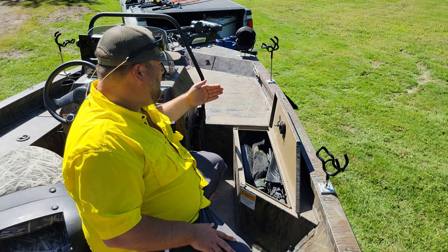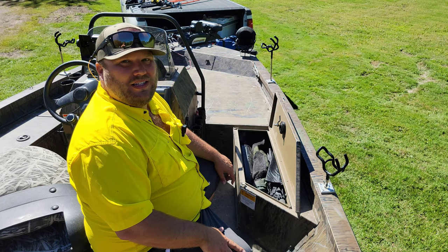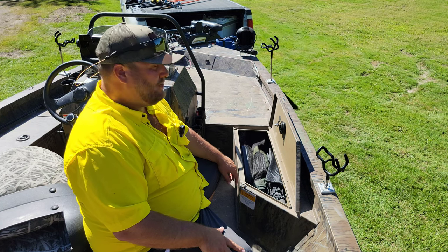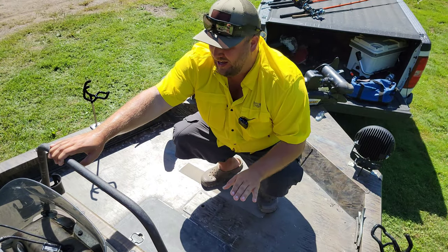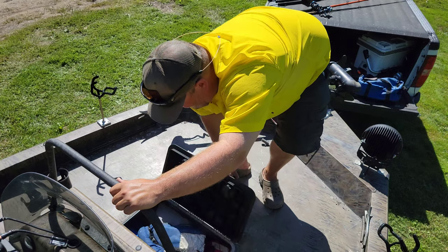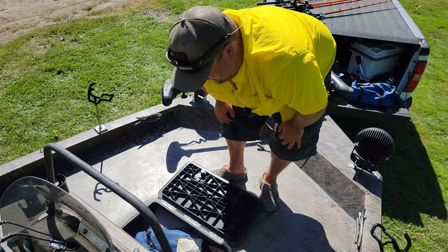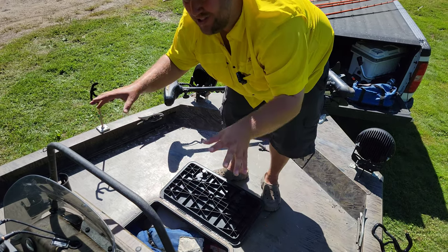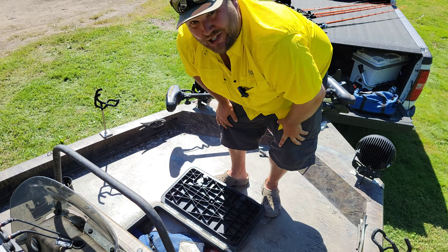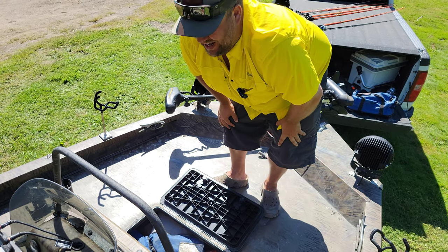One thing different about the newer 20 CCJs is they moved the console back to give more room up front — and that also gives more room for rod storage. This boat is lacking in that area; I cannot fit any of my seven-foot-six or eight-foot rods. The front storage holds four life jackets and a throwable well, but that's it. It's not a lot of storage, but for the kind of fishing I do I bring only what I need for that species, so it's not too bad.